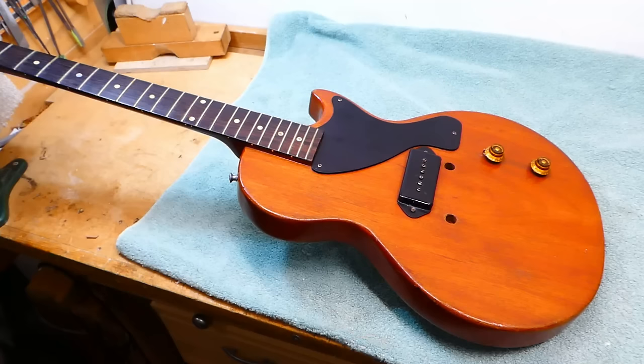Well, hey there, gang. We've got something a little special today. Well, maybe special's not the right word, because this is a junior, not a special. A Les Paul Jr. And yes, it has been slightly modified since the day it left the factory in what I'm told was 1956.